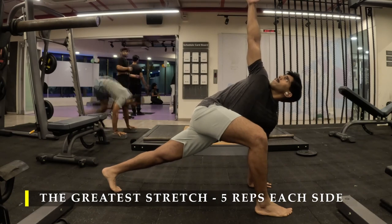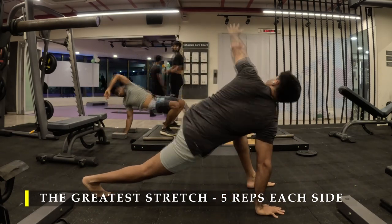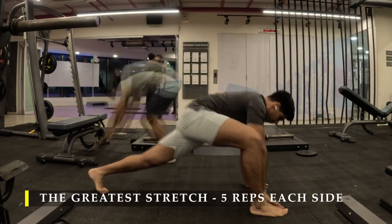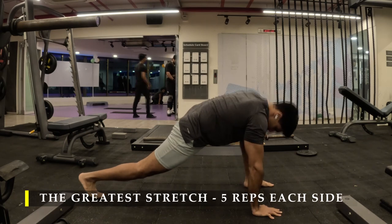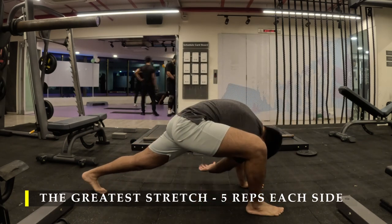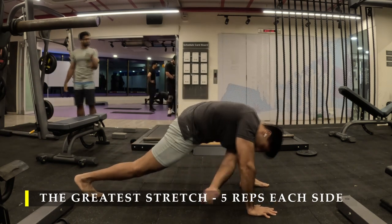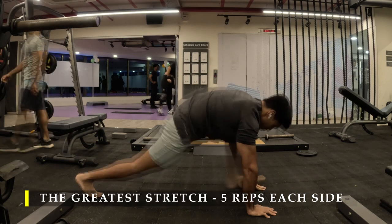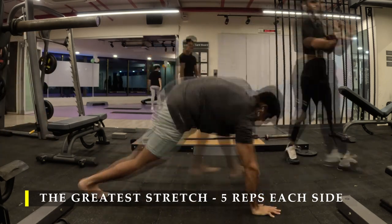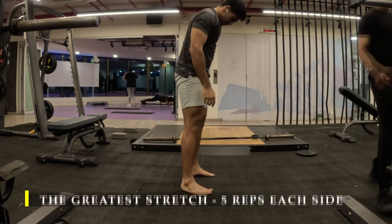Straight away I'm going to start with the greatest stretch — five repetitions on each side before I start my workout. I ensure that I go through this motion just to unlock my body's mobility no matter which body part I am working on. Please do go ahead and do any other kind of dynamic stretches which you prefer, but dedicate those five minutes before starting your workout, or if required five minutes of cardio.